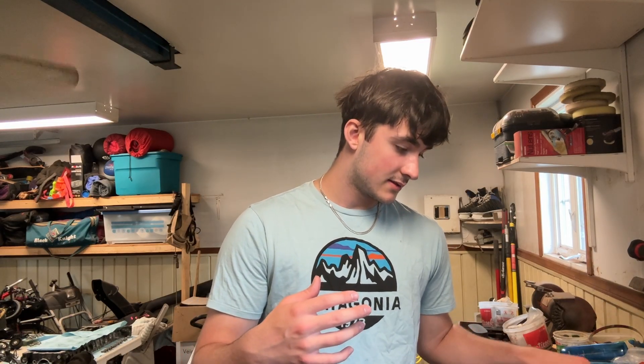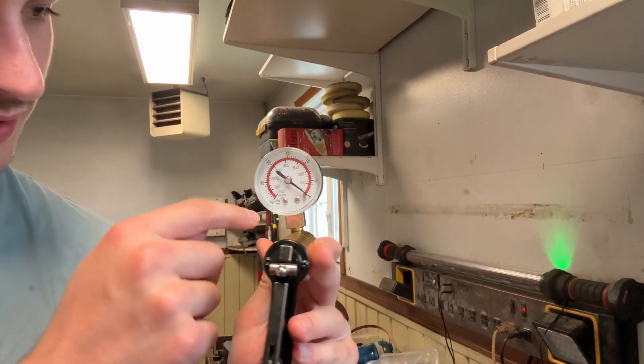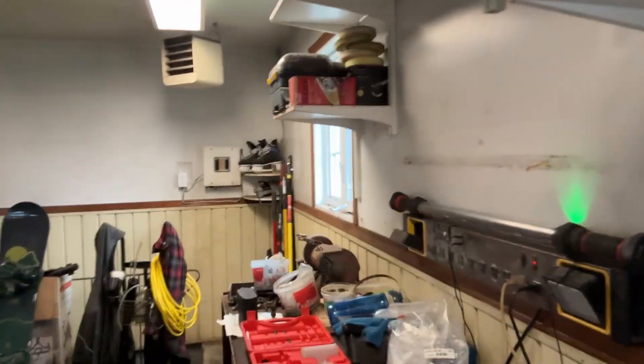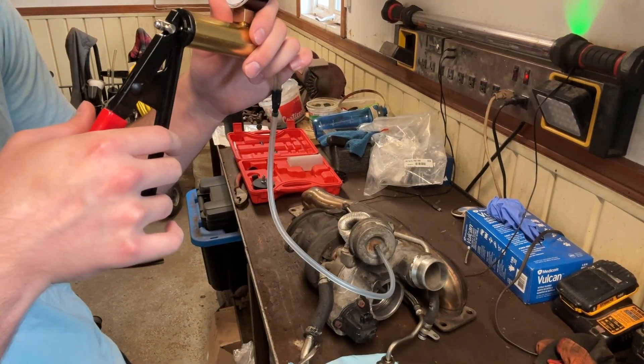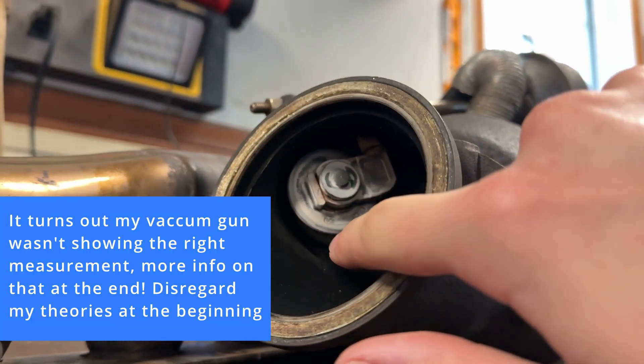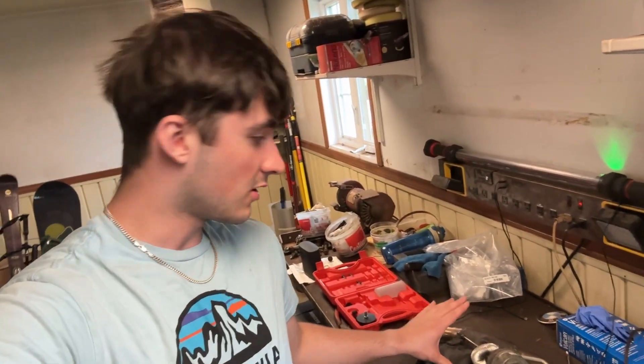I remembered that for the wastegate to fully close on pneumatic-actuated wastegates, it takes 5.9 to 6 inches of mercury to fully close it. Inches of mercury is essentially a measurement when you're pulling vacuum. I'm hooked up on the pneumatic actuator right now and as you can see, the ECU thinks the wastegate is closed, but you can clearly see it's not fully closed — there's still some play in it. So I questioned: why is the wastegate not properly set? Did someone play around with it? Is this a junkyard turbo? This is the turbo that came on the car and clearly it's not correctly aligned.